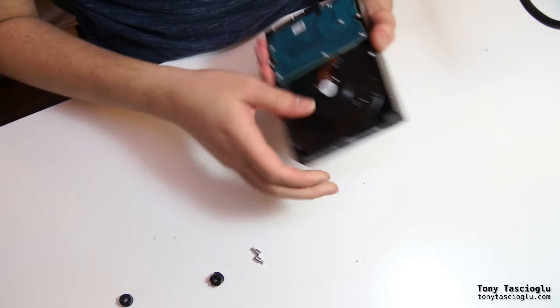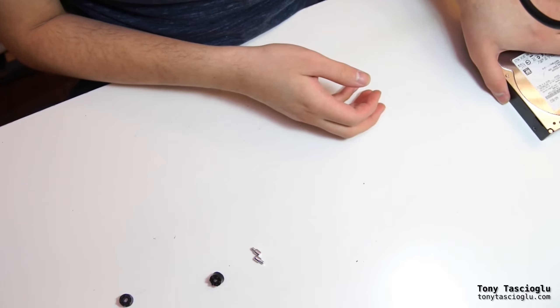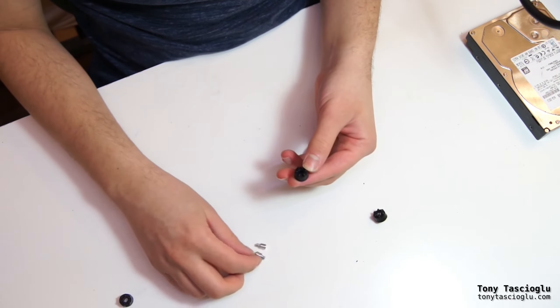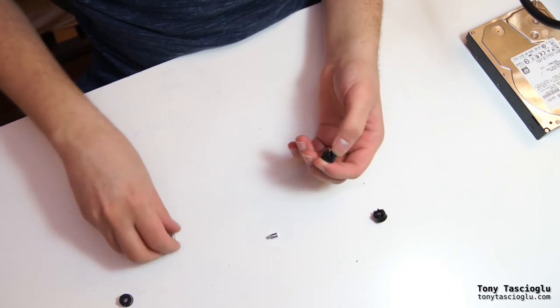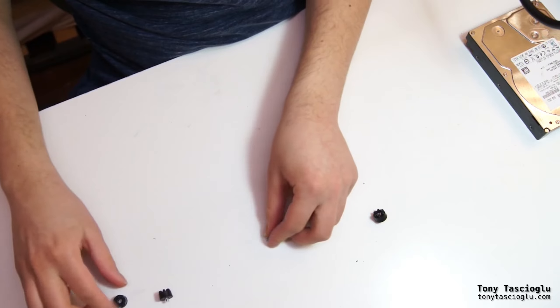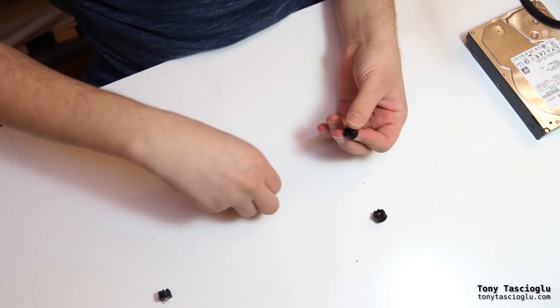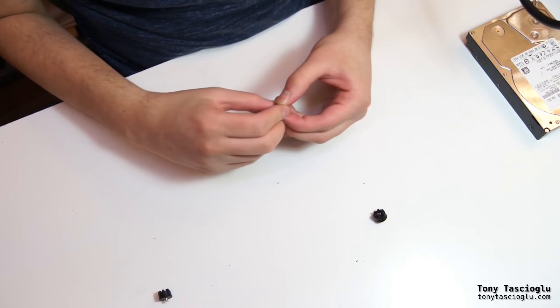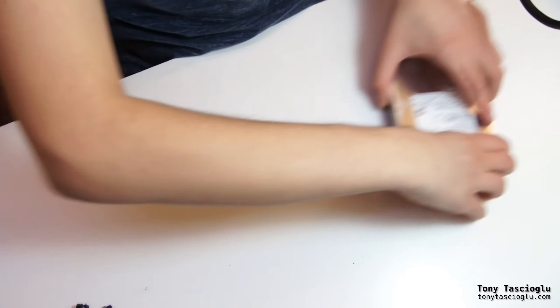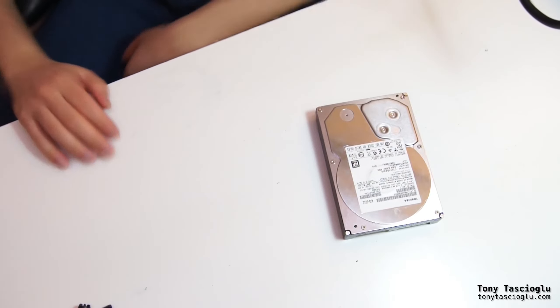And there you go — a desktop drive that you can use in your computer, in your NAS, or wherever you need a desktop drive. This is also a pretty useful tip for data recovery. If you're using it in a desktop you can obviously just plug it in, but if you're working with a laptop, let me show you something else.